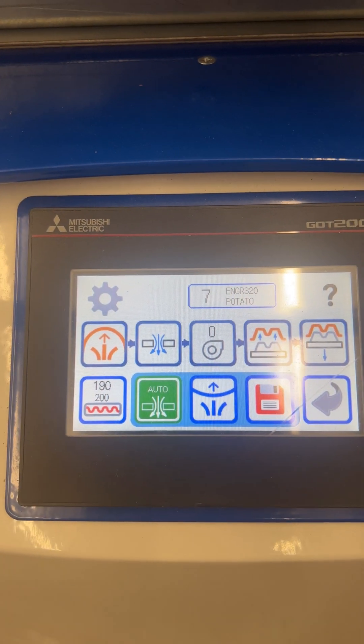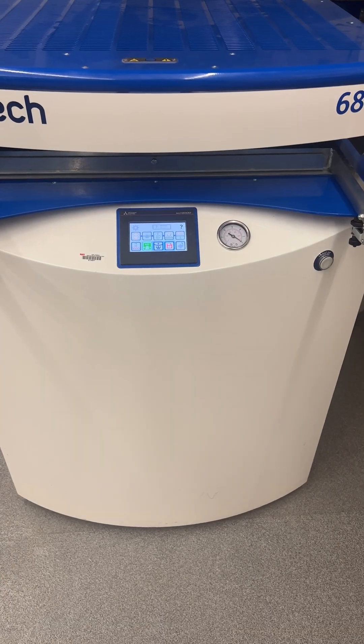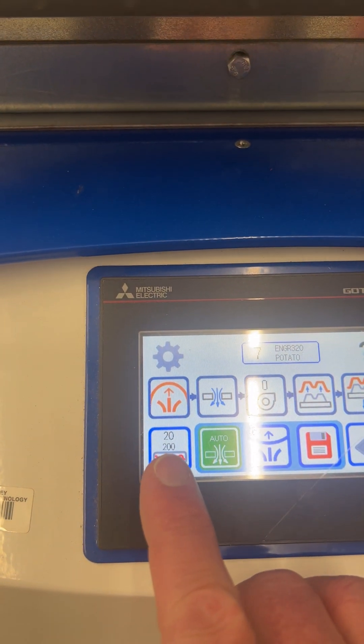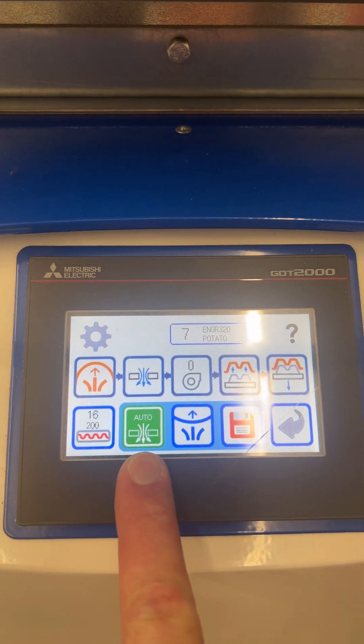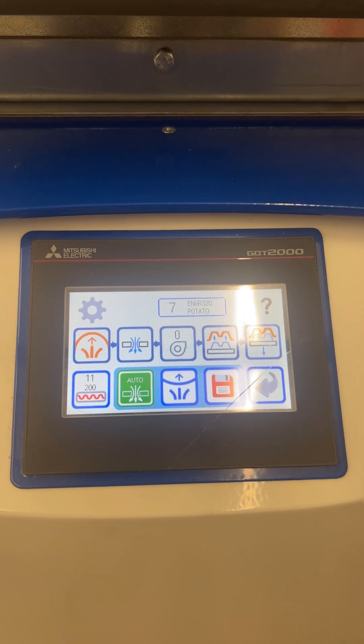Pulling the heater tray forward should start the program. You'll know it's running because the timer will be counting down. Before the program finishes, make sure the auto setting is on — that will ensure the vacuum automatically comes on when the table raises.